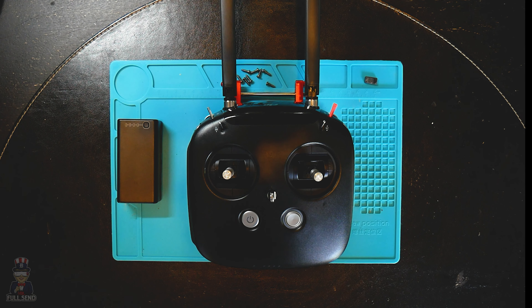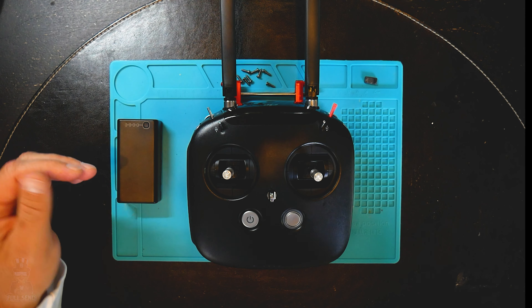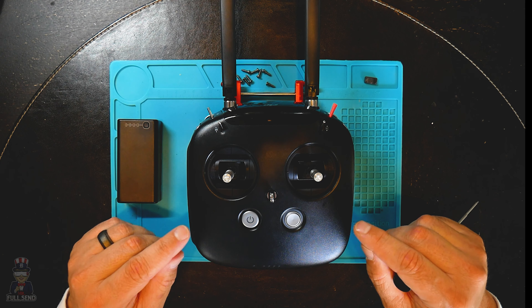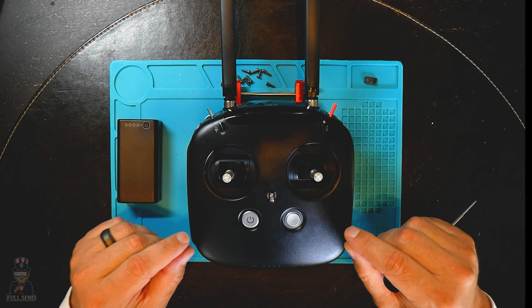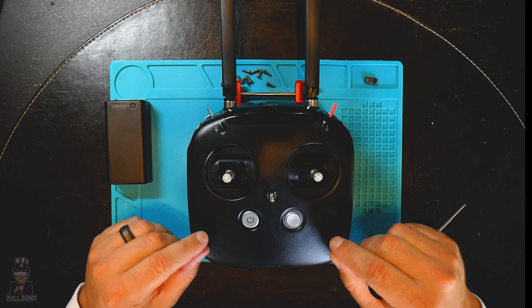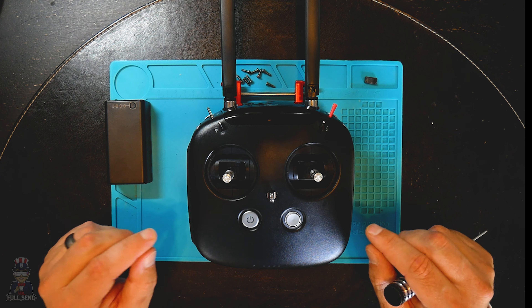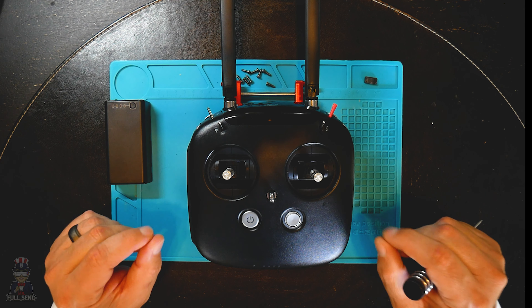Here she is — this is the DJI HD FPV transmitter. We're going to talk about my experience over the last couple of weeks using this. I've committed to trying to get used to it. We're going to compare it a little bit to the Taranis X9D, but this isn't supposed to be a spec-for-spec comparison because they are different in design and purpose. We'll also talk about what's inside and a hack I came up with for making the throttle and yaw gimbal feel a little better.